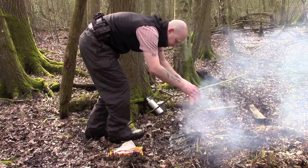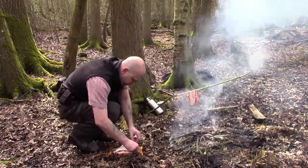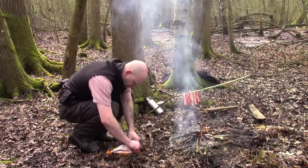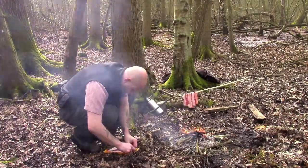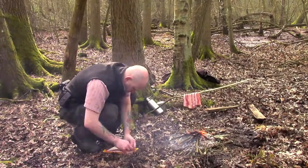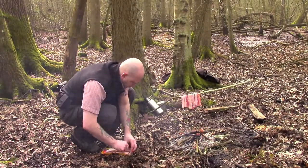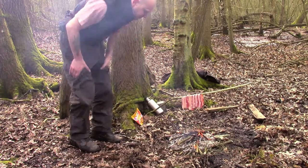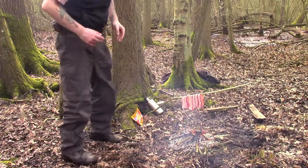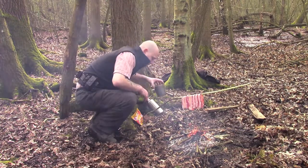Better get a little bit lower. So that's the bacon on guys, and what I want to do now is just basically get a brew going.